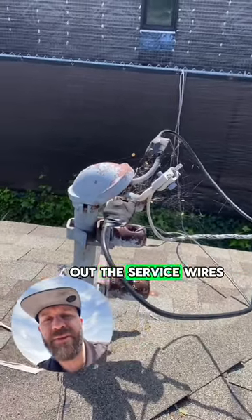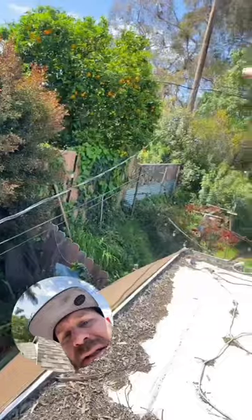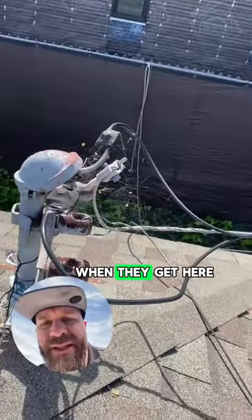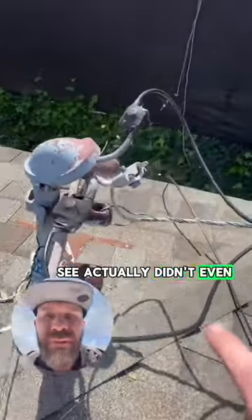Alright guys, I'm checking out the service wires coming down to the house here — the main service panel coming down from that pole down to the house. When they get here, what needs to happen is — they didn't even run these wires correctly.